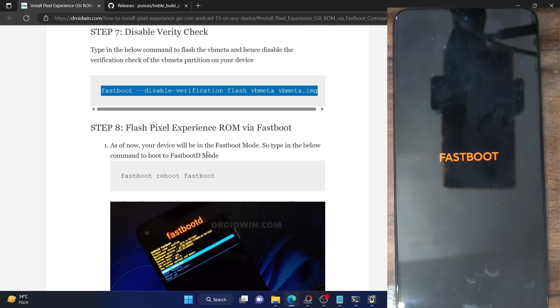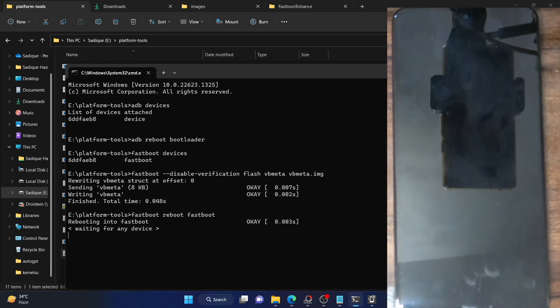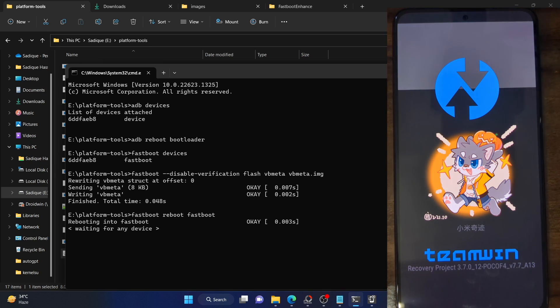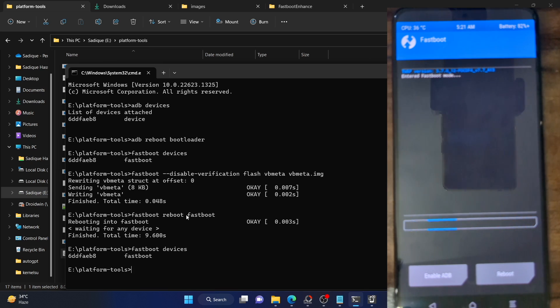Next, you have to boot your phone to fastbootd mode. We are currently in fastboot mode, so type in 'fastboot reboot fastboot' and your phone should boot to fastbootd mode in a few seconds. The screen might vary depending on the phone you own. Once booted, type in 'fastboot devices' and hit Enter to verify the connection — our phone is now in fastbootd mode and we can proceed.